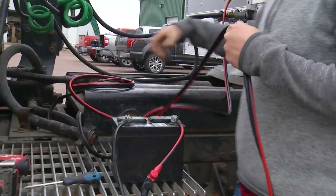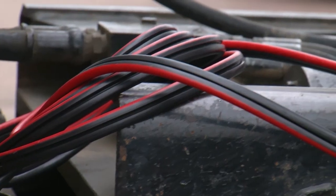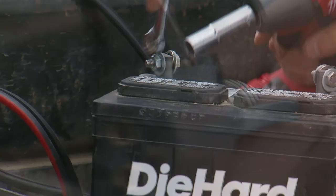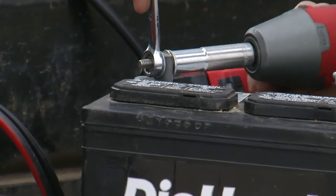The next step is to wire your tractor with the wiring kit provided. It's already pre-assembled, so all the wires just attach to the positive and negative posts.